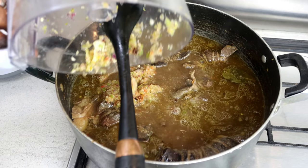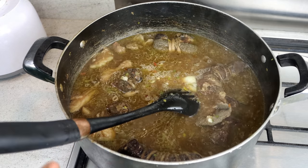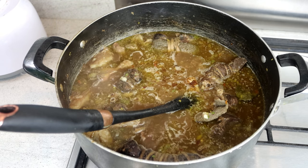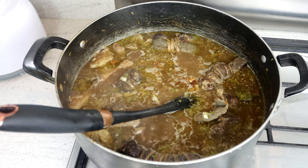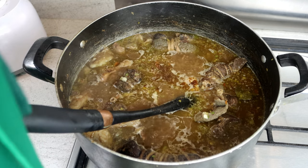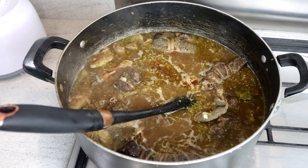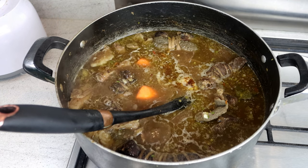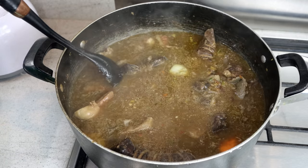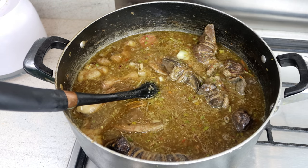We're going to season it up before we put the rice. I'm going to add Maggie — two Maggie cubes. I've already added the Himalayan pink salt. That's the whole purpose of the norcos because it's already spiced up. I'll also add my carrots — vegetables of your choice. I prefer carrot. Stir it up, taste it.